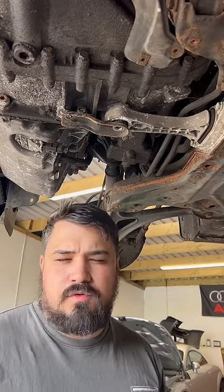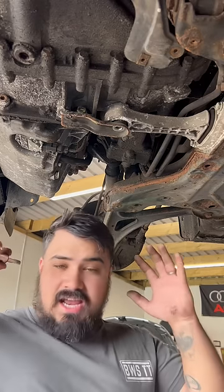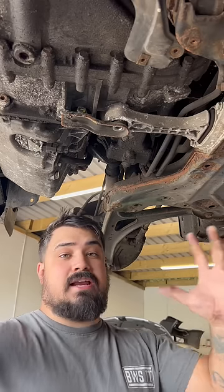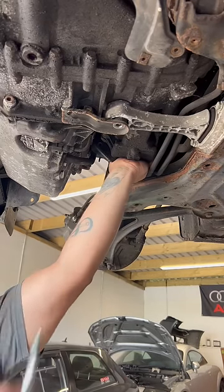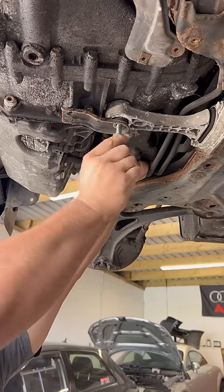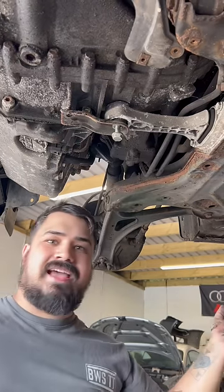Here's a method that I use every single time I do this job — and it's going to blow your mind how simple this is. Push the engine back, put the bolt in. Hey, simples.